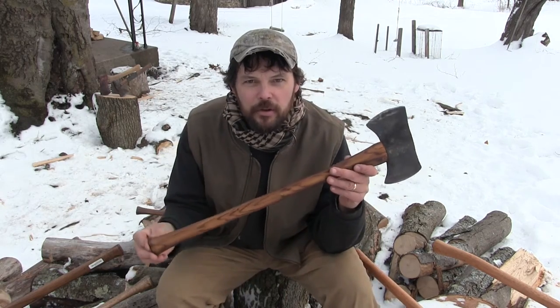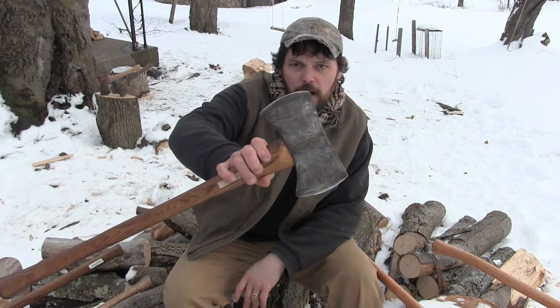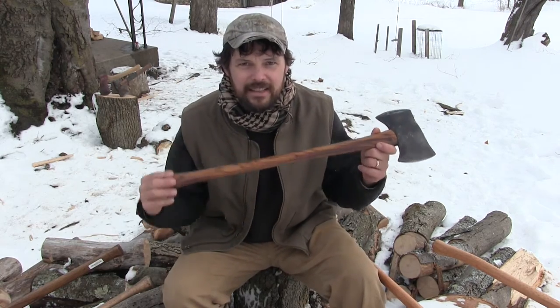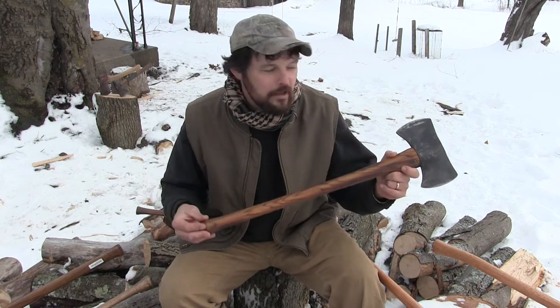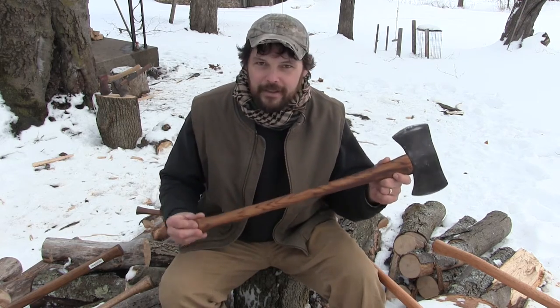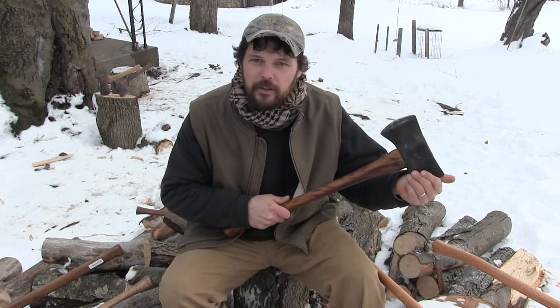Everybody loves a good cruiser axe, right? Nice little double bit, 28-inch handle usually, feels good to hang on to. My personal opinion — don't throw rocks at me, don't get mad — but I would leave this axe at home first before I would leave any other axe at home. A cruiser axe by design is light, it's easy to carry, and it's just a chopper. You don't have a pole on it, so you're not going to use it to drive any kind of a peg or pound anything. You can use one side to chop roots and stumps and let it get dinged up, and keep the other side nice and sharp.